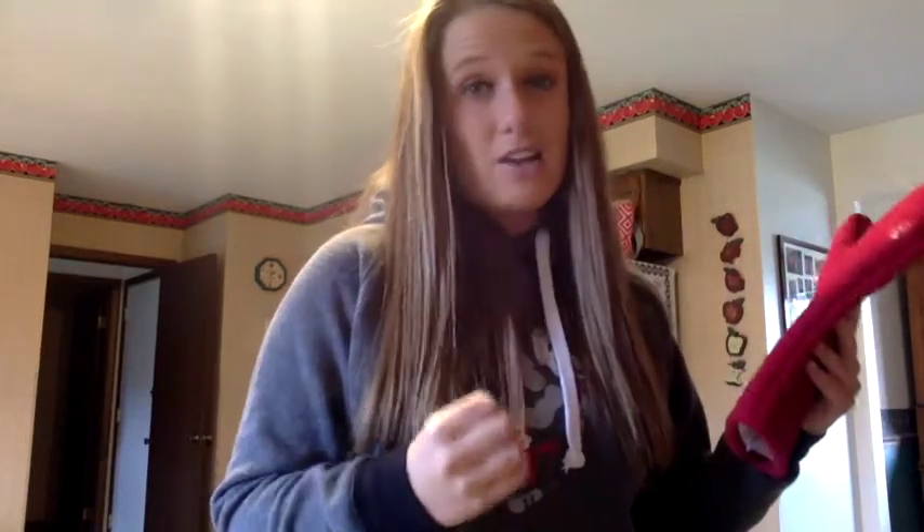Also, grab an oven mitt so that you can take it out of the microwave without burning yourself and stay safe. Go ahead and fill up your mug, put it in the microwave for about three to four minutes, and make sure you're watching it to check on it and see if it's steaming and bubbling up.